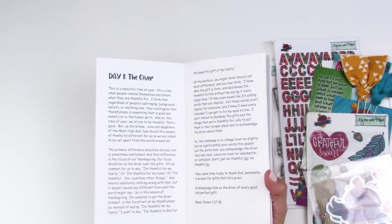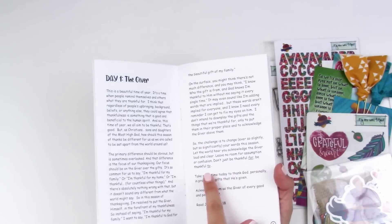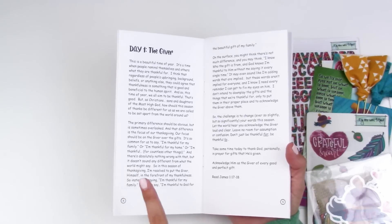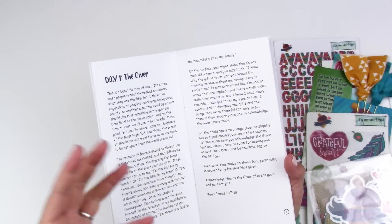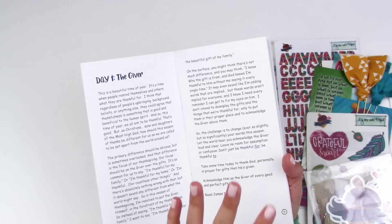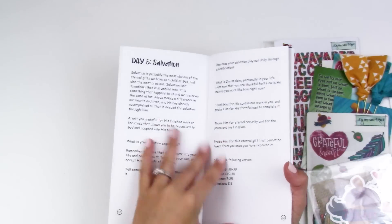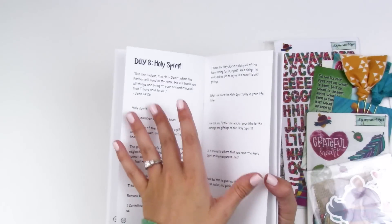Typically as we go into November and gratitude documented, we usually go into thankfulness like: I'm thankful for my family, my home, my church. But Christina approaches it differently — she says she's resolved to put the giver himself in the forefront of thankfulness. So instead of saying 'I'm thankful for my family,' she says 'I'm thankful to God for the beautiful gift of my family.' Topics include: gifts, thanks in all things, fixing our eyes, salvation, family, and church.